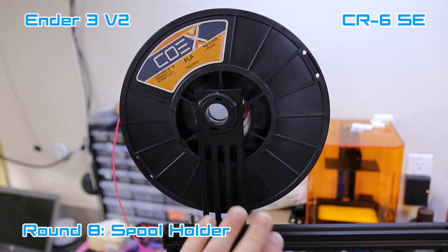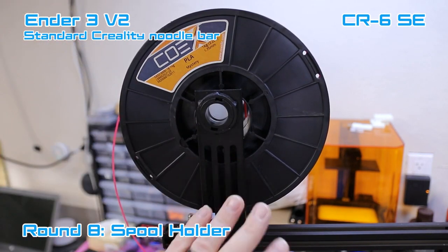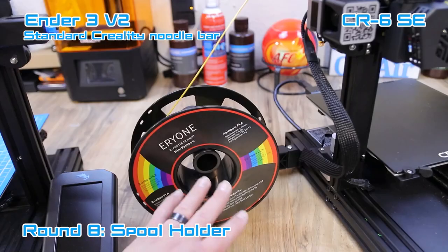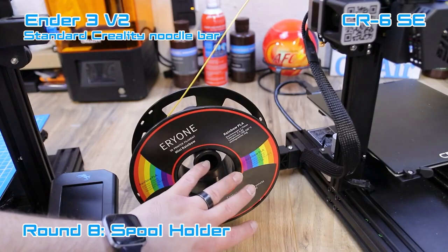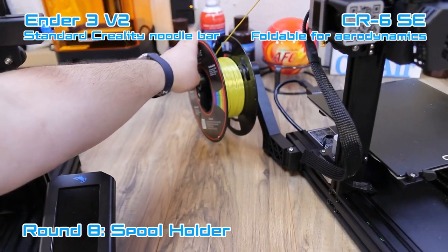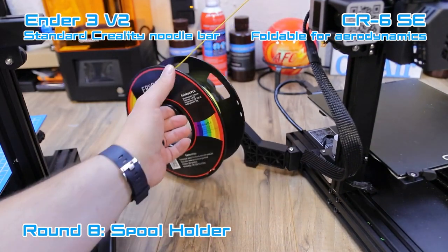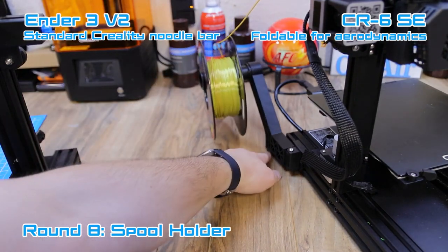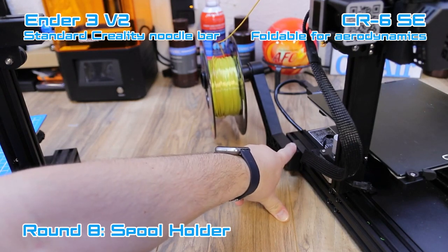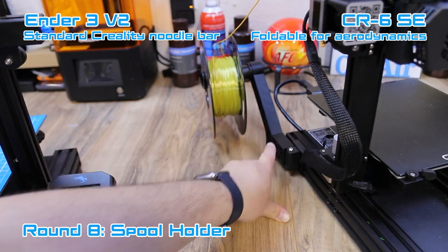The Ender 3 V2 has the standard Creality spool holder — it works well, it's simple, and goes on easy. The CR6 SE redesigned the spool holder and put it on the side, which allows it to fold back and out of the way when you need more space. It's a really nice design — I like it a lot. You can actually find something similar on Thingiverse to print for your Ender 3 if you want.